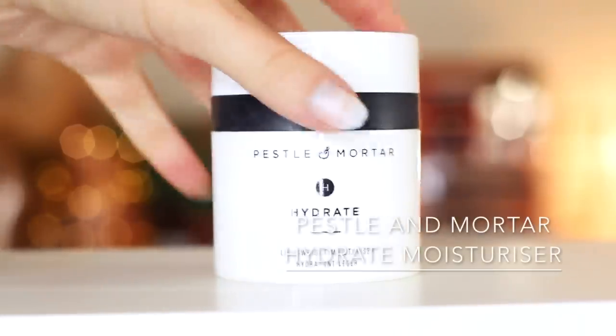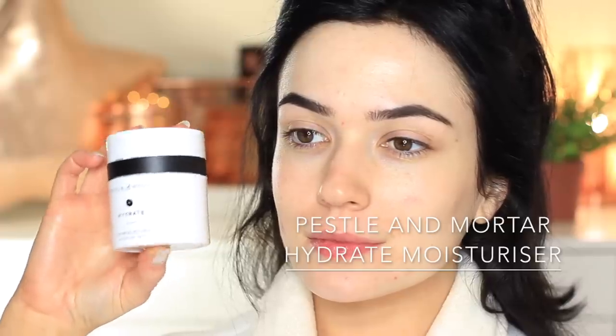I've started off by cleansing my skin and I'm going to apply my favorite moisturizer — this is the Hydrate moisturizer. It's a little bit more lightweight but it actually packs a massive punch when it comes to moisture.